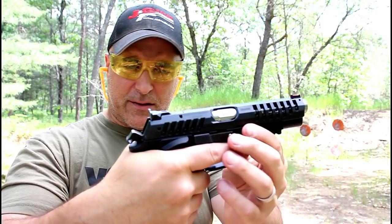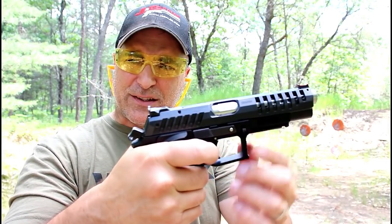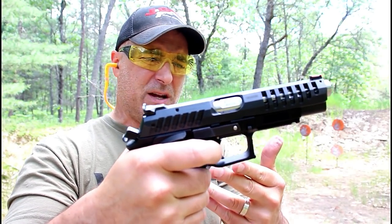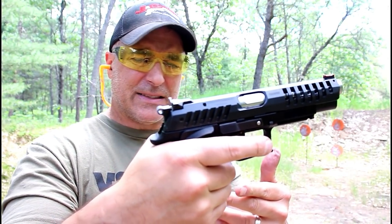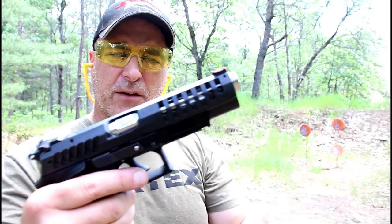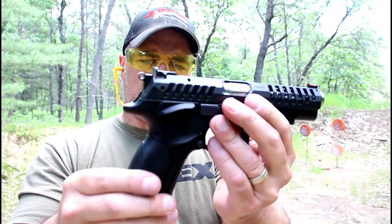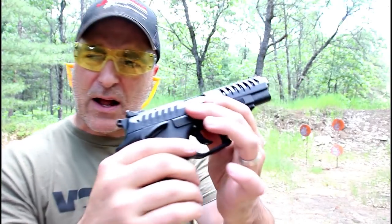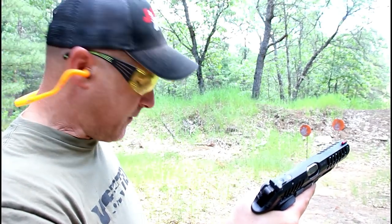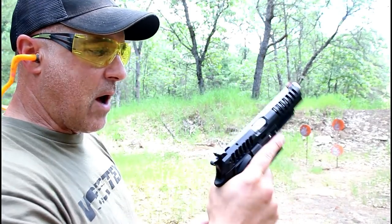This is a race gun. It's extremely accurate — double-action, single-action. The single-action pull is right around three and a half pounds, extremely light. It does have an ambidextrous thumb safety, fiber optic front sight — a beautiful shooting gun. You can see it does have the cutouts in the slide, and I've loved this gun since I've had it, about four years now.